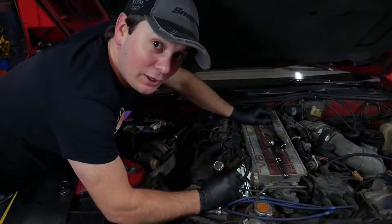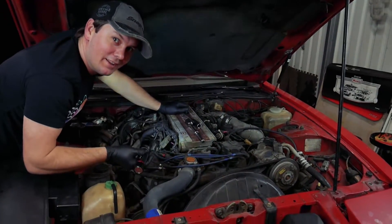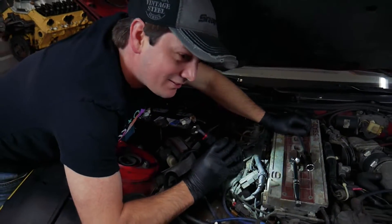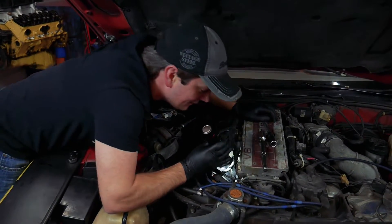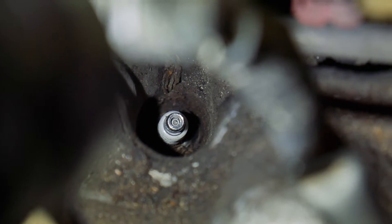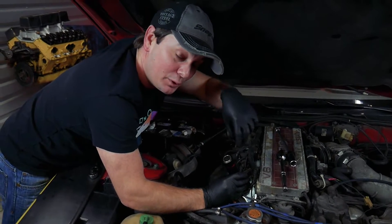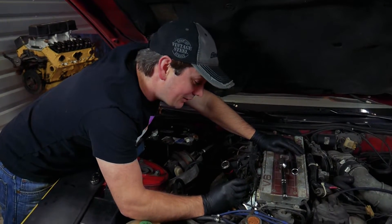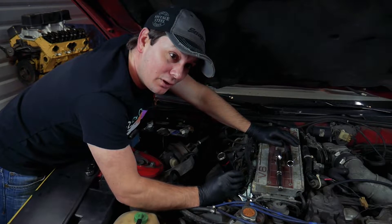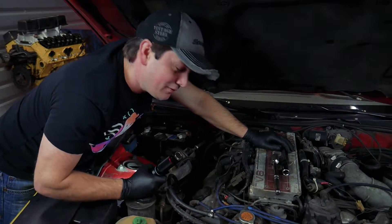I'm wearing gloves because this car is not worth me getting dirty on — I'll go out to dinner later, it's a date night with my wife. I can't get the spark plug out. I couldn't get the socket on the plug, which is super weird. So I looked at it and this engine — the spark plugs are pointing straight down. There's just a ton of dirt and debris and nastiness on it. The actual plug itself where you put the nut on it is completely caked. We've worked on this thing for four minutes and we've already run into a problem.